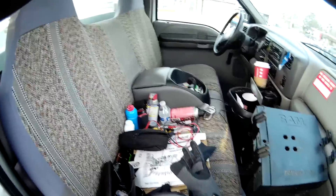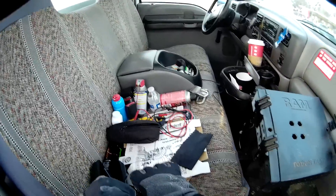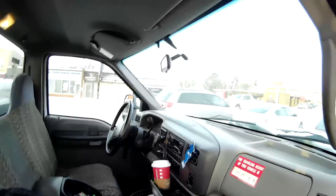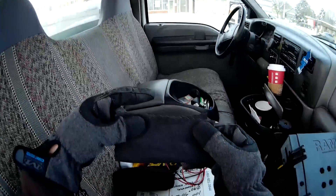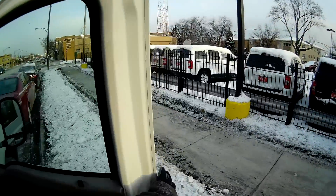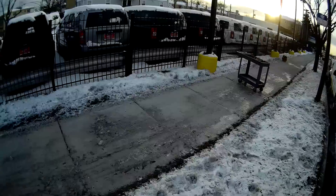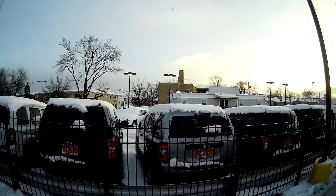Hey guys, what's up. I just noticed these little glasses came with a little lace thing — so I got that going for me, which is good. Alright, what we're doing today is troubleshooting some parking lot lights.